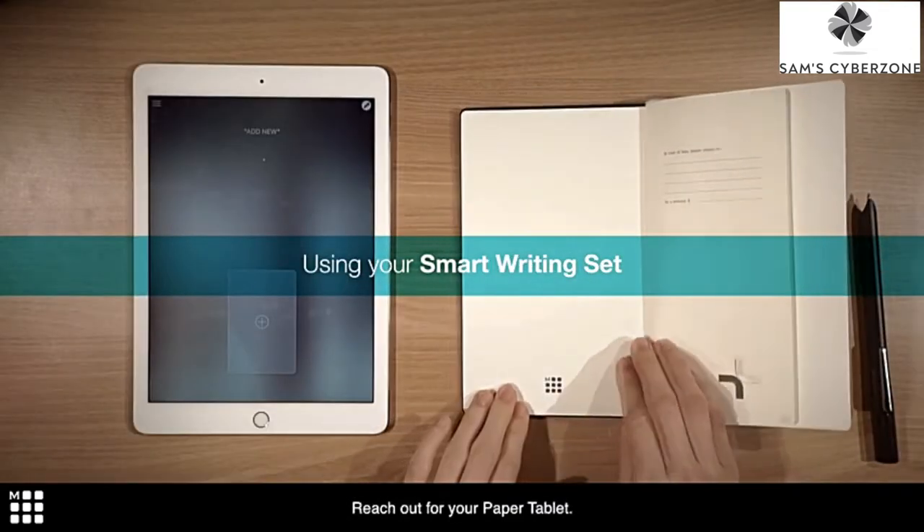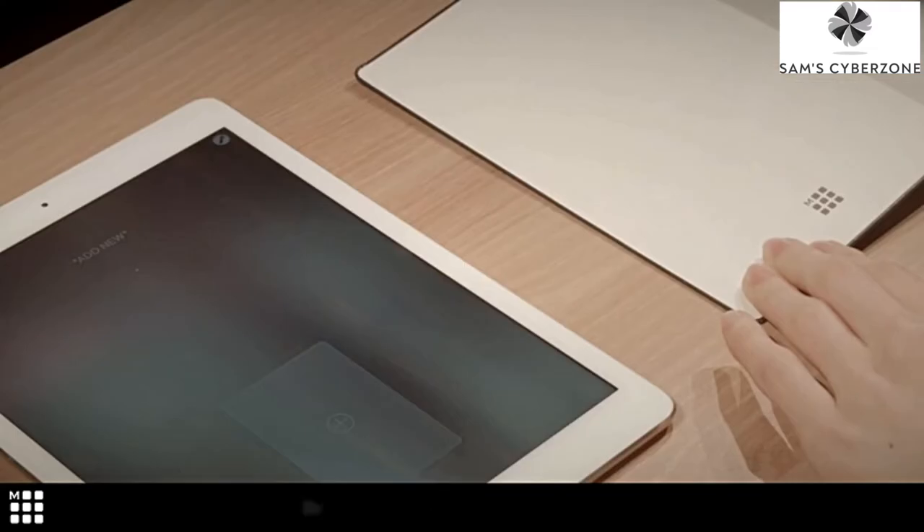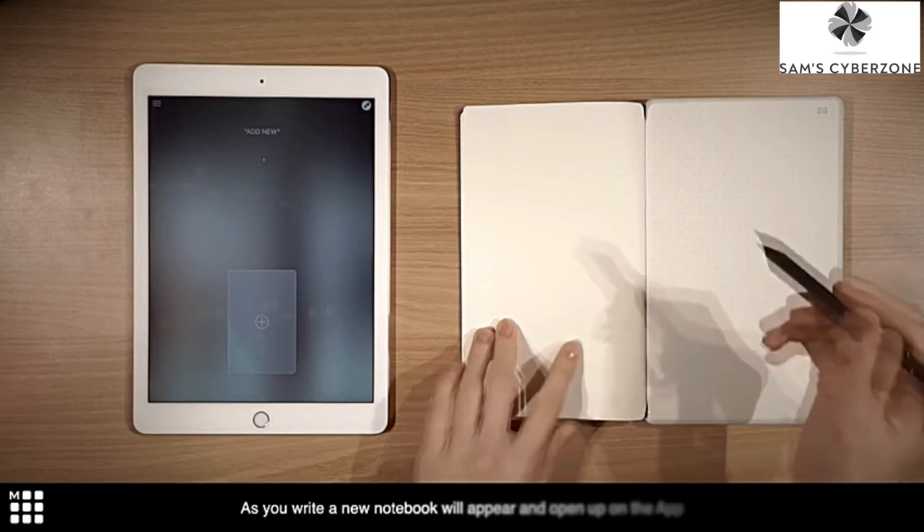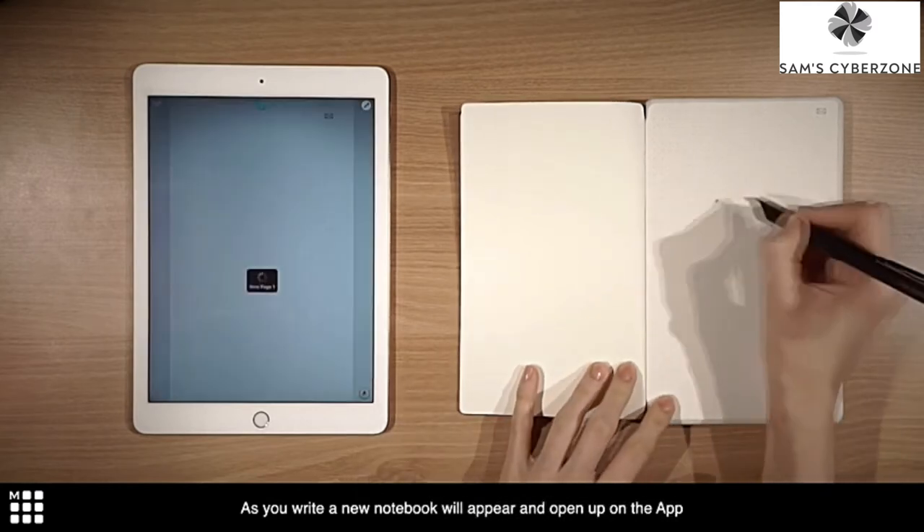Reach out for your paper tablet. Skip to the third page and let your ideas flow. As you write, a new notebook will appear and open up on the app.